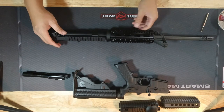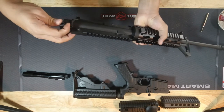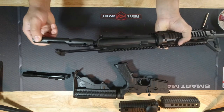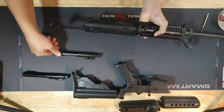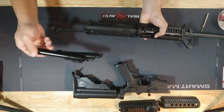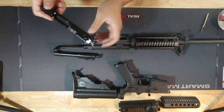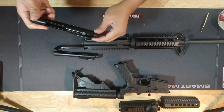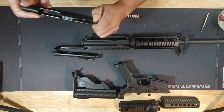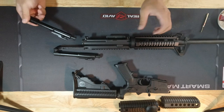To remove the bolt carrier, it's very simple. Here's the upper — just pull the charging handle back and you can see the bolt carrier come right up with it, then just slide it out. Here's the old bolt carrier and here's the new bolt carrier — this one is nitride coated, which makes it easy for cleaning. Before you put it in, just make sure the charging handle is straightened and not off to the side, because if it is it won't go in right. Just pull it out, line it up straight, and then slide it back in.